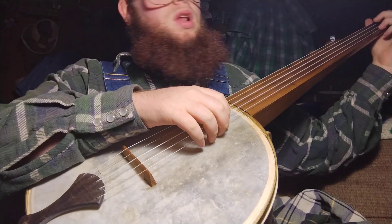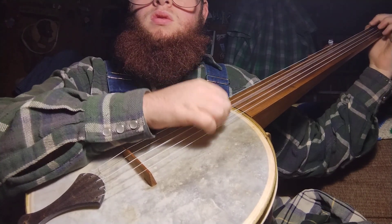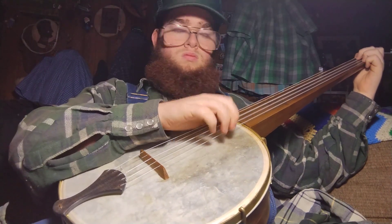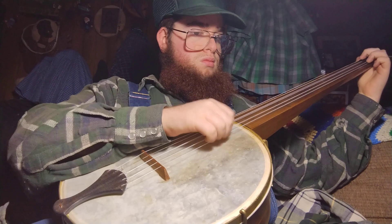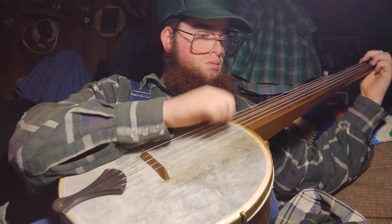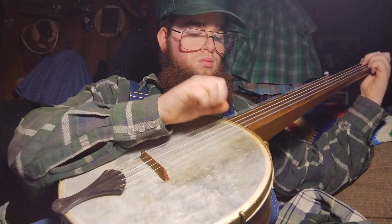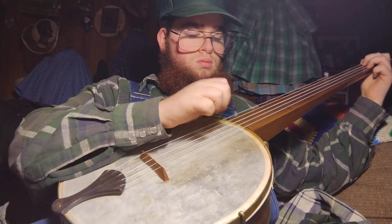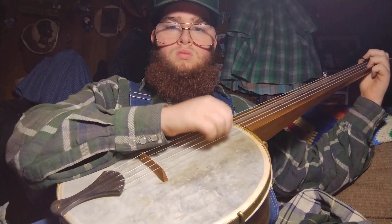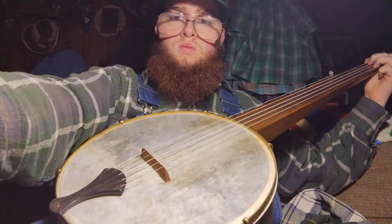I will play one more song and I will get out of your hair. Thanks for looking.